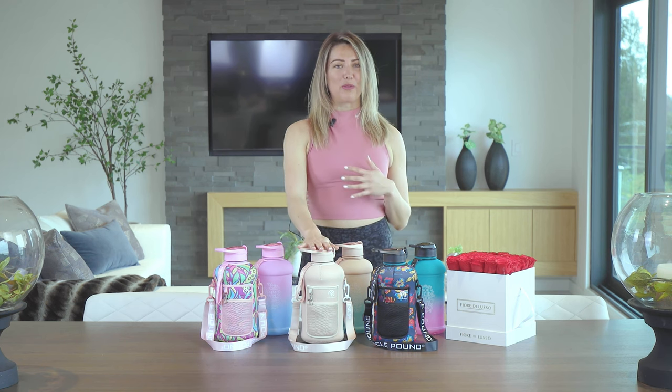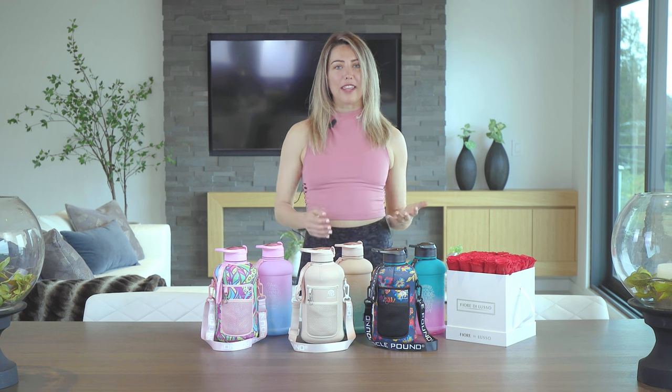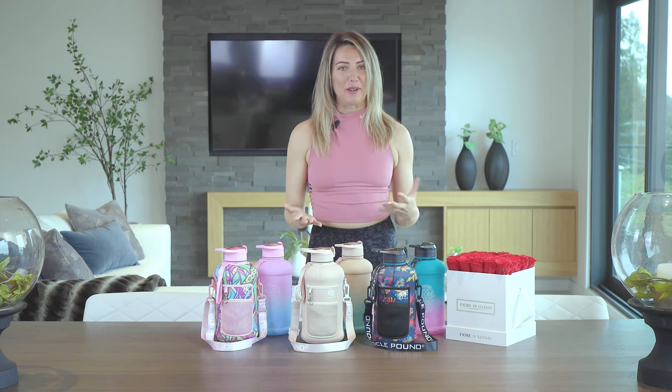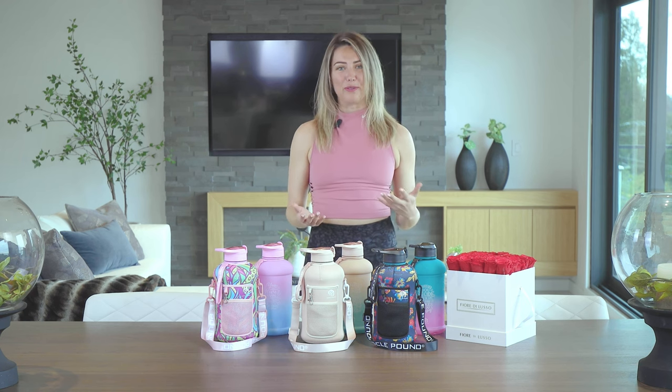This is going to help you throughout your whole day. You're going to fill this up at the start of the day in the morning, you're going to drink it throughout the evening, and from doing that, you'll know that you have had enough water for your day.